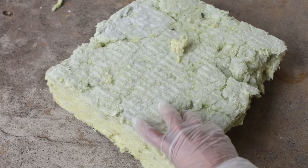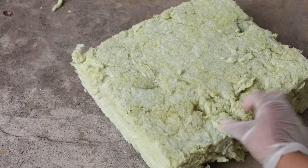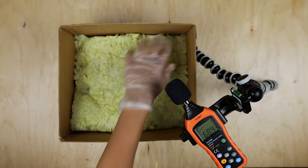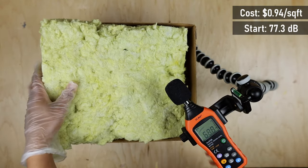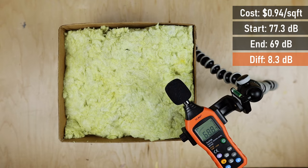Rockwool Safe and Sound is out of stock at my local Home Depot and Lowe's, so I bought some thermofibre slagwool insulation, which has very similar acoustic properties to rockwool. It costs $0.94 per square foot. Sandwiched between two layers of 3 inches of rockwool, the noise level dropped down to 69 decibels — that's an 8.3 decibel difference.